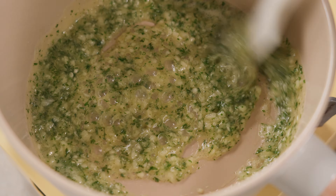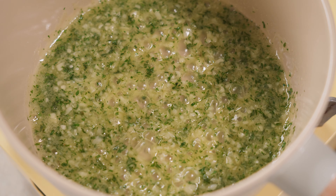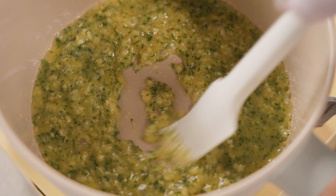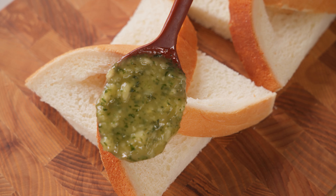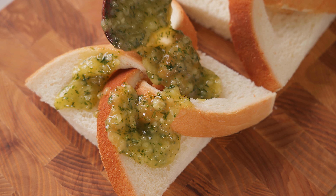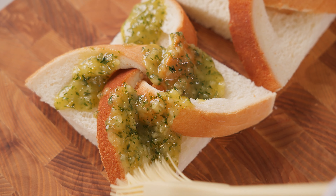We're gonna do some of the ingredients in the pan. We're gonna put them in the pan and pour it in a little bit. I'm gonna go ahead and pour it in the pan. I just need to put it in the pan.